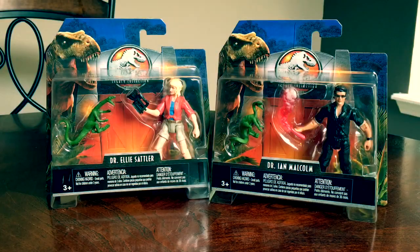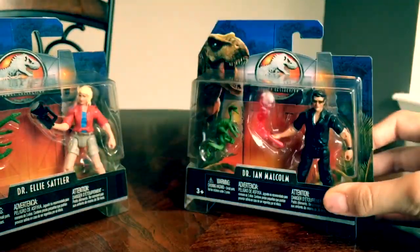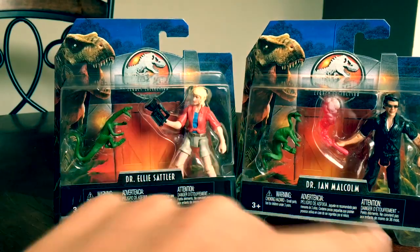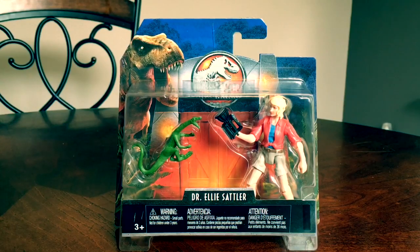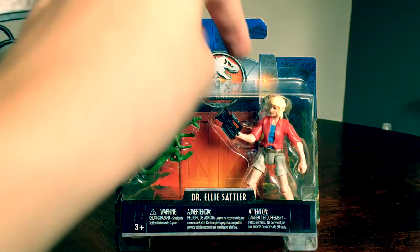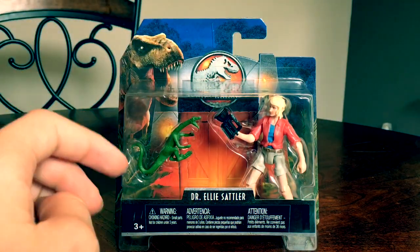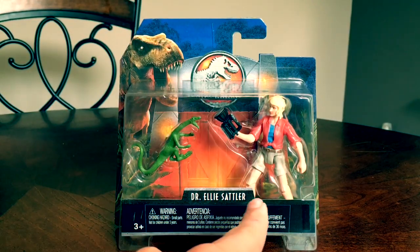Hey guys, Antonio Zilla here. Welcome to a new video. Today we're reviewing two Jurassic World Legacy Collection human figures: Dr. Ellie Sattler and Dr. Ian Malcolm. First, let's start with Ellie Sattler. I love the way they did the Legacy Collection packaging with all those different colors, the T-rex, everything from the gate — it's really good.